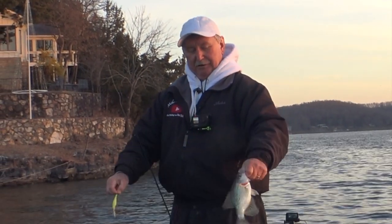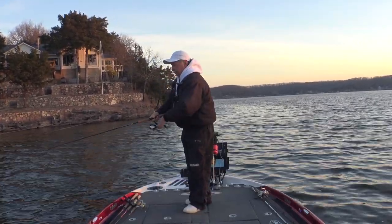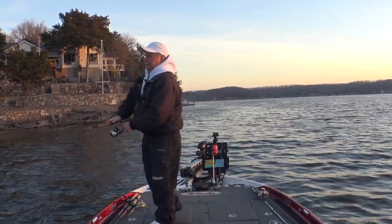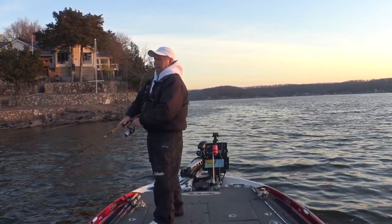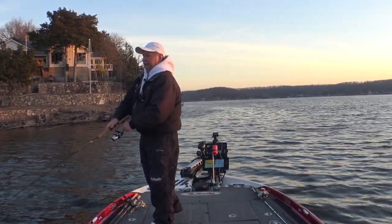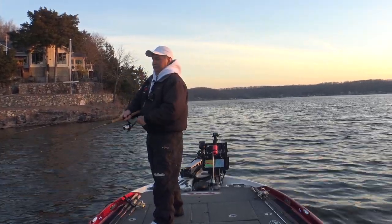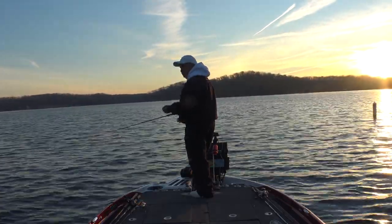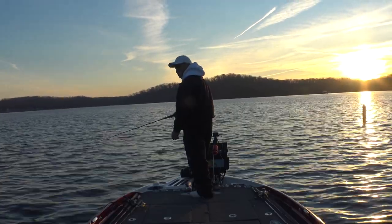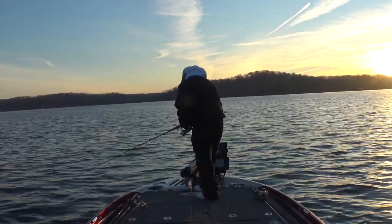That's four crappie in about five minutes - pretty quick. I like to use these Megabass jerkbaits. I also like the Lucky Craft 65 and 85 series - just small little jerkbaits. But I'm telling you, these little fish will hit a great big long jerkbait as long as they are. They're right up on this corner too, so I'm going to come out a ways, hit my spot lock, and that should put me in position to throw right along that edge.